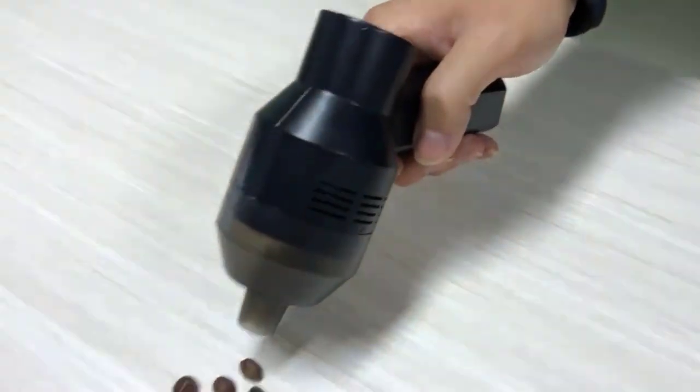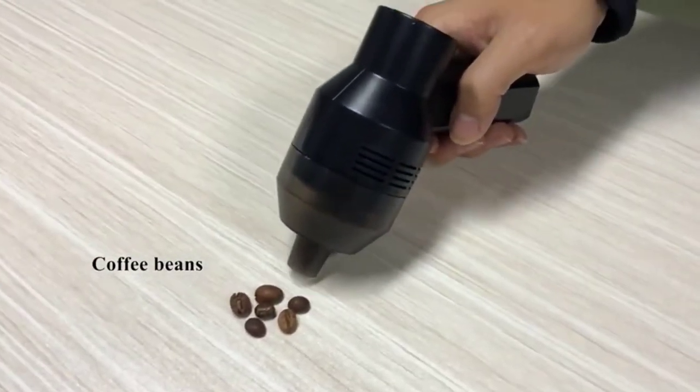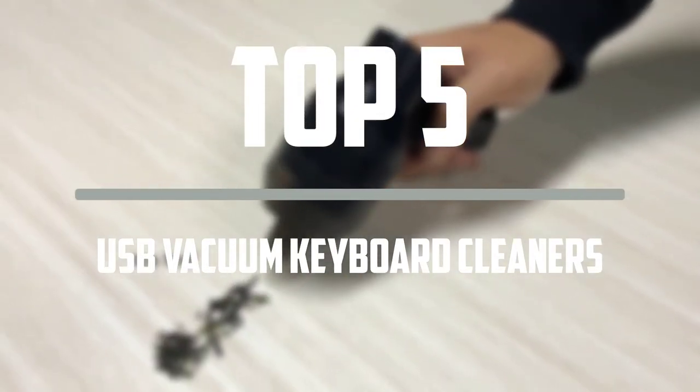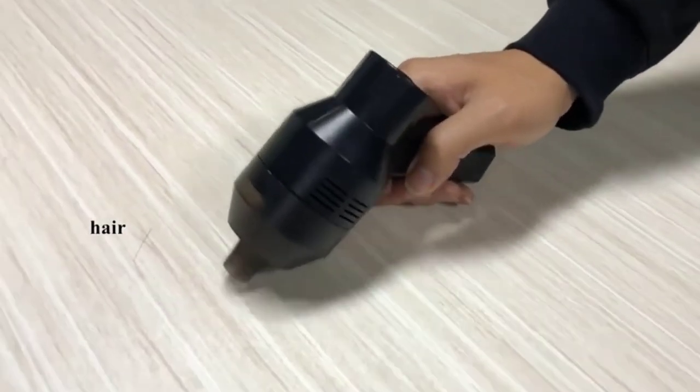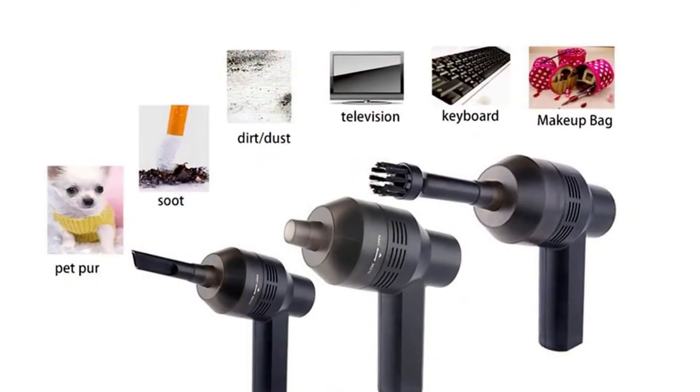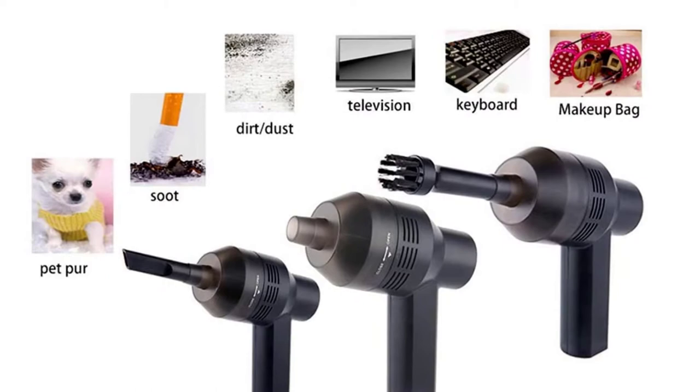Hello everyone, welcome to our new video. In today's video we break down the top 5 best USB vacuum keyboard cleaners that are available on the market. I tried to make the list based on their popularity, quality, price, durability, user opinions and more.